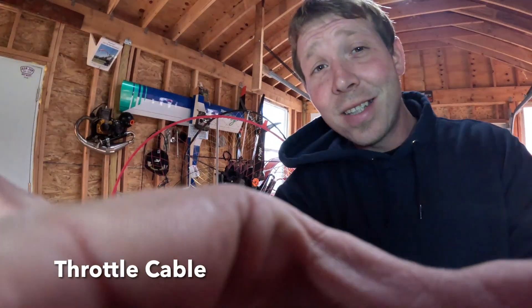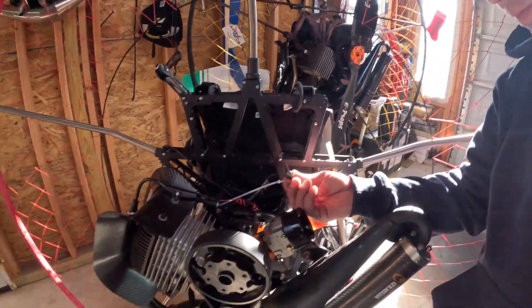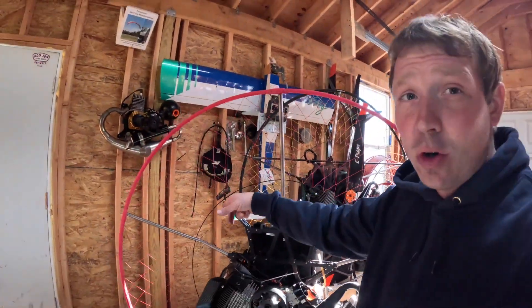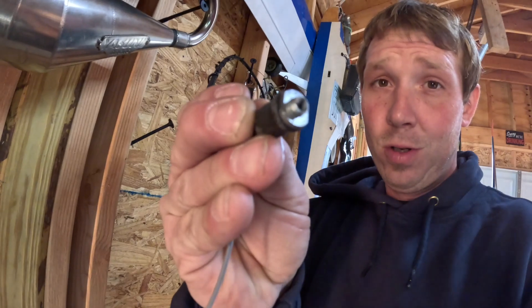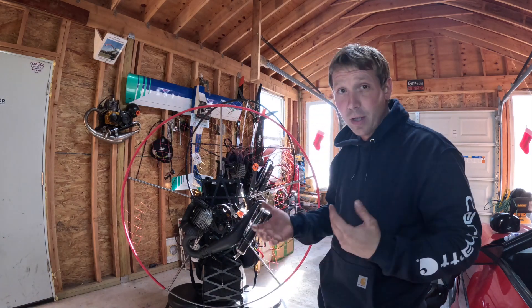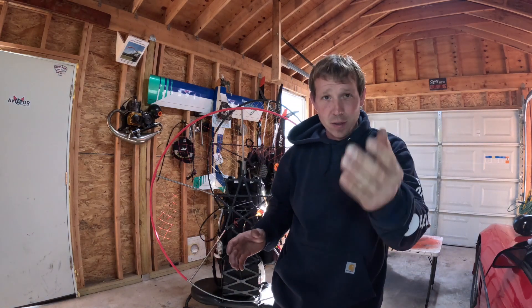In the process of trying to pull the cable apart — which is always very tricky — this is the second time now that this has happened. Check it out: the bolt actually snapped right here. The second time — the one on my wall over there, same thing happened, it snapped right where the bolt goes on. That's really a shame. But now we're in the process of actually pulling the engine off to do the pull cord.